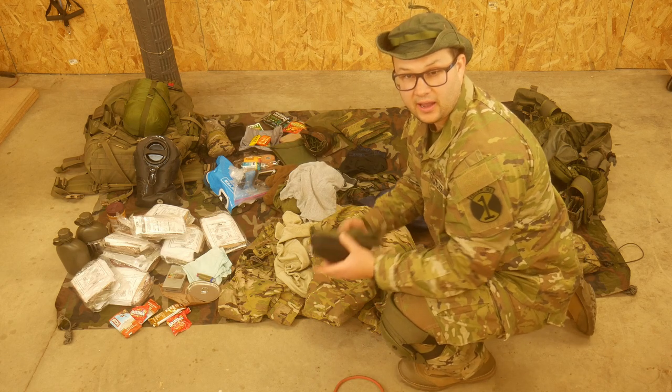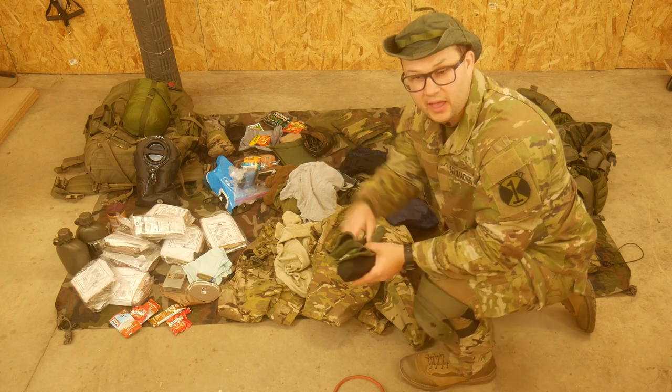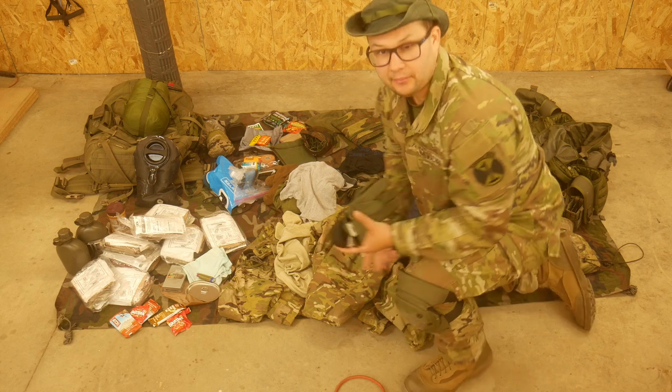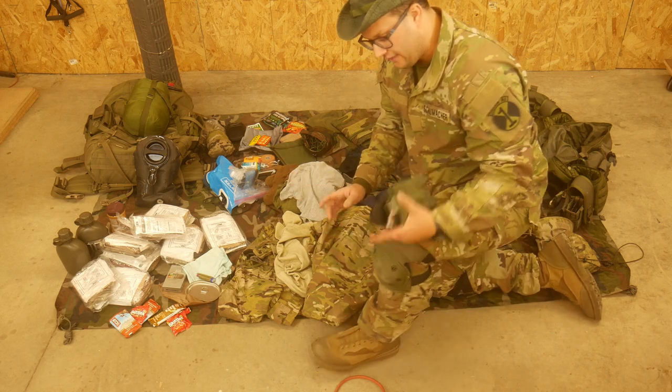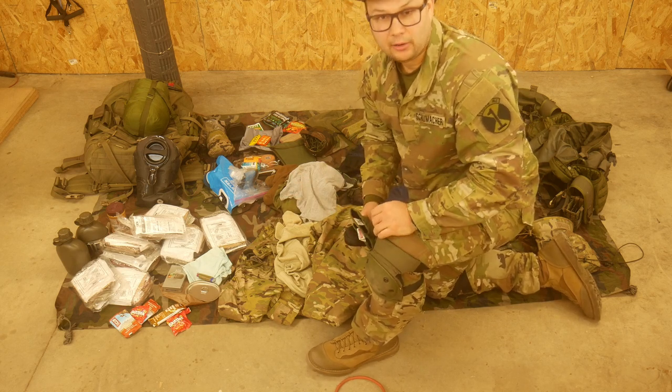For PPE gear and uniform, I have eye protection, a set of green gloves. I'm going to wear my green cover out. I went with a multicam uniform because that seems to blend in best with the environment. I have Gore-Tex waterproof boots because, again, it's cold, wet, and rainy. And then I'll be wearing my knee pads out.